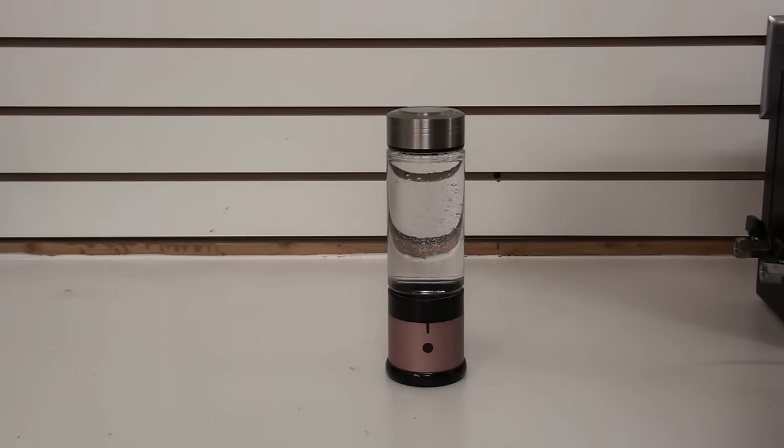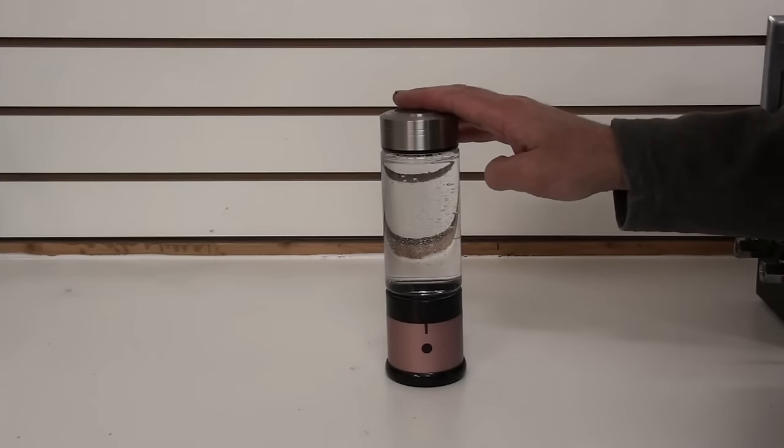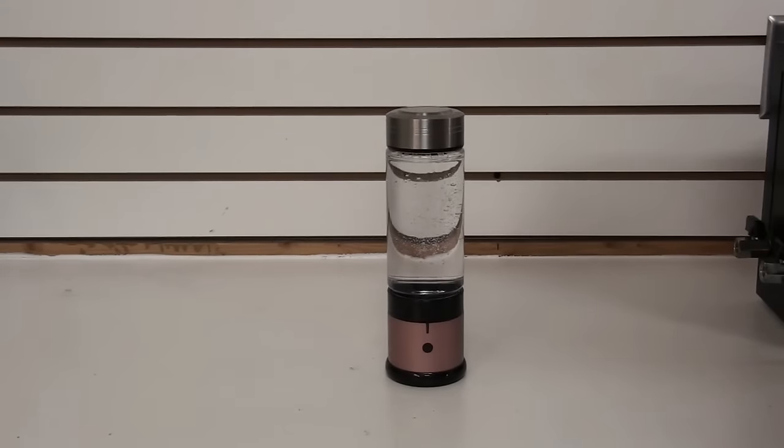Hello, this is Steve at Hydrogen for Health. We are excited to offer this new hydrogen water bottle on our website, and I wanted to tell you a little bit about it.